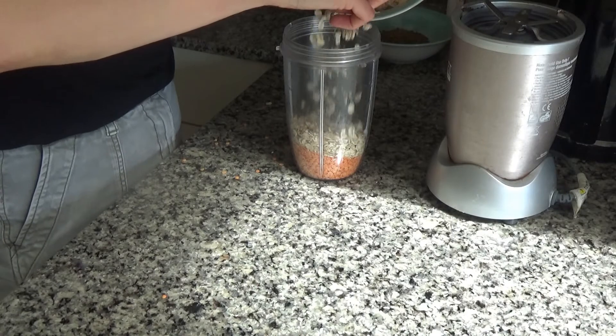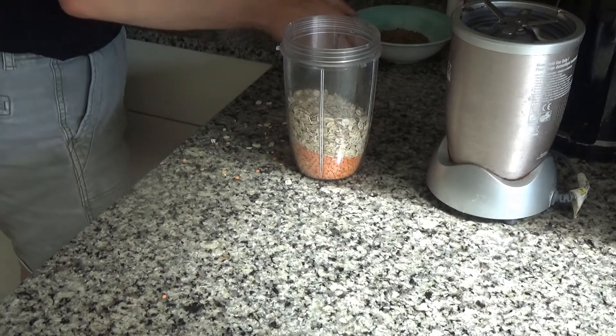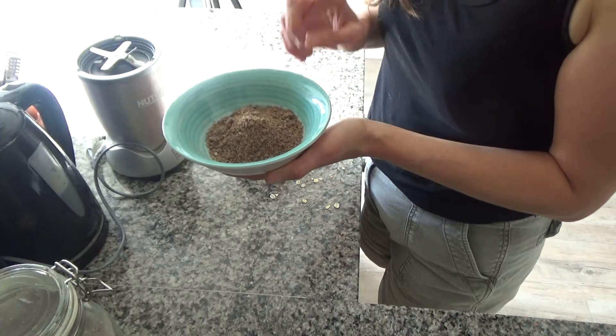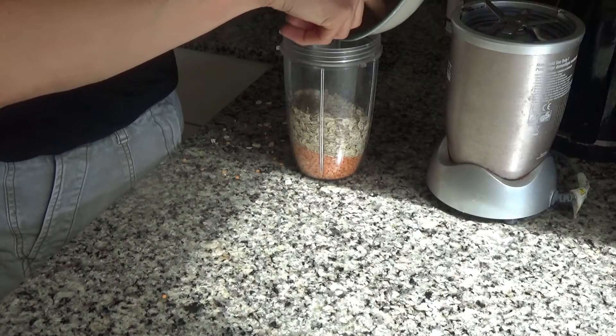These are just going to go in, and this makes the basis of the pancakes. I also like to add ground flax seed to mine as well. This is a ground flax seed and pumpkin seed mix that I just blended in my NutriBullet, but you can buy similar things in the supermarket if you want to.